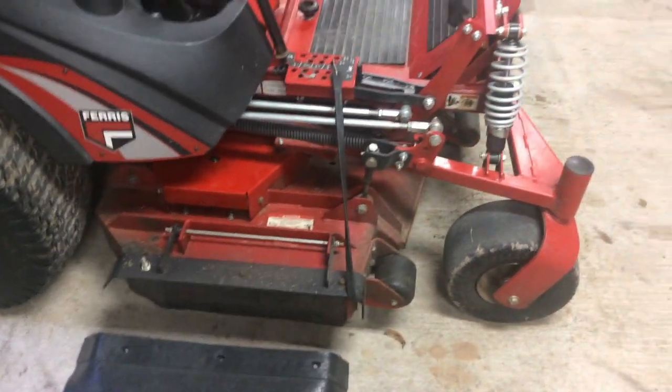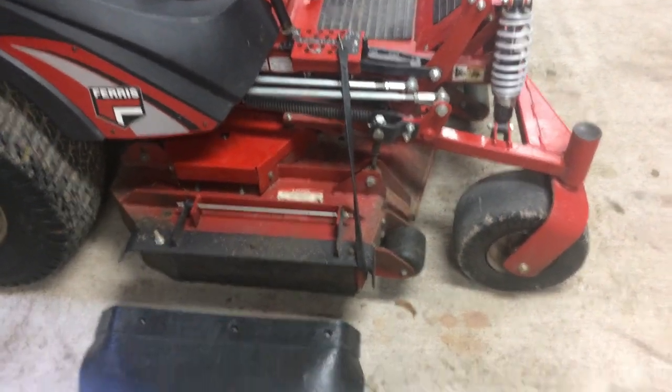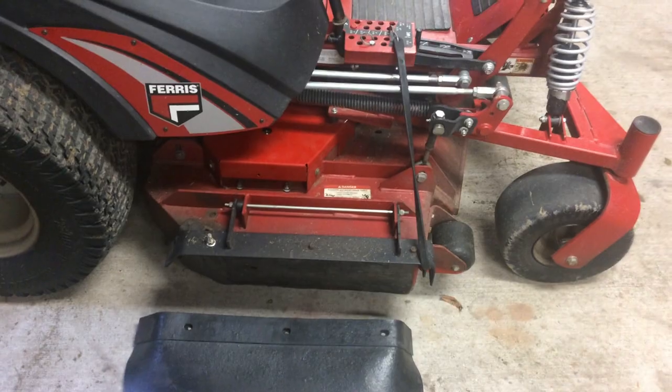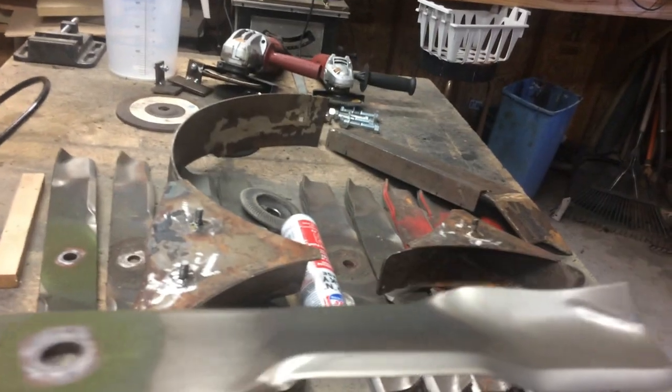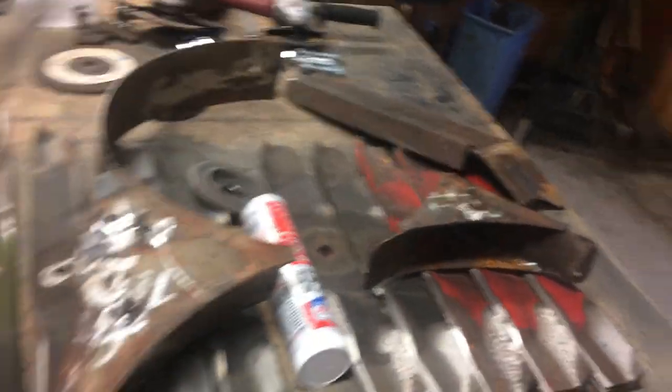I didn't even put the high-lift blades back in. I just left the mulching blades, which look like this, and they've been doing fine actually.